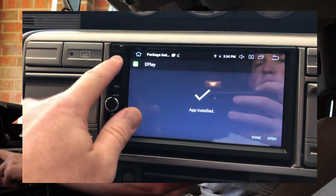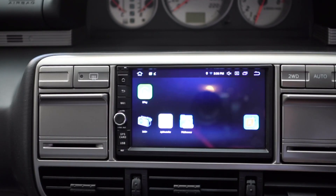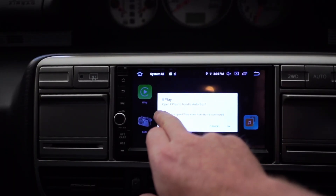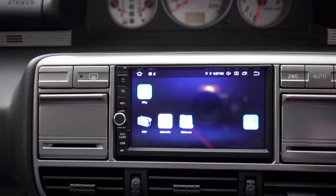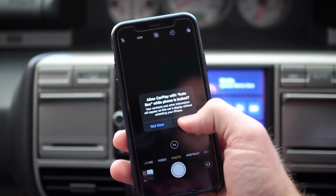App installed — I haven't done this before guys, so hopefully this works. There's the ePlay app. Now we should just be able to connect the USB — I have it in the storage above the steering wheel. Connect the dongle to the USB, then your Apple charging cable to the dongle and to your phone. It's already asking if we want to automatically play — yes. Connect the iPhone cable to the dongle and to the iPhone, and it brings up straight away: do I want to allow CarPlay? Yes!